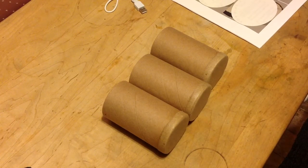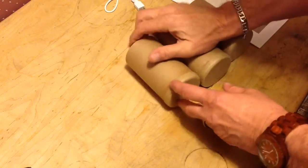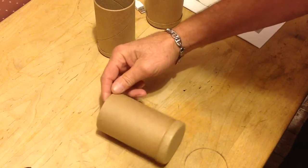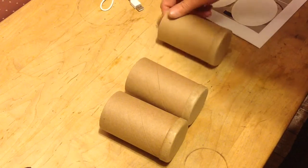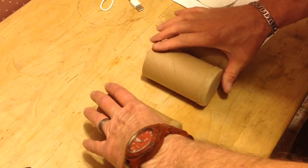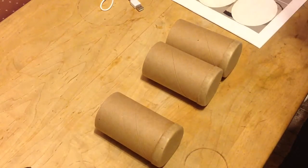Greetings! Benjamin J., The Victrola Guy, with another in the series. Well, the most boring part of making cylinders is doing the tubes. And these are plain brown tubes, as you see. So I just made a program to make labels for them. It makes it look a bit more professional — just makes it look nicer.